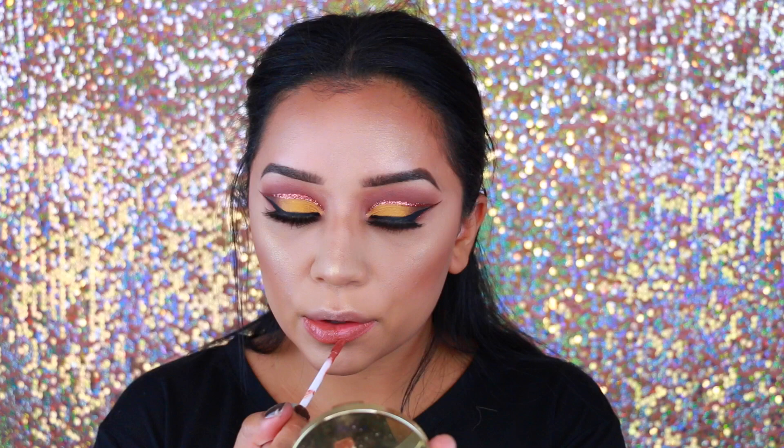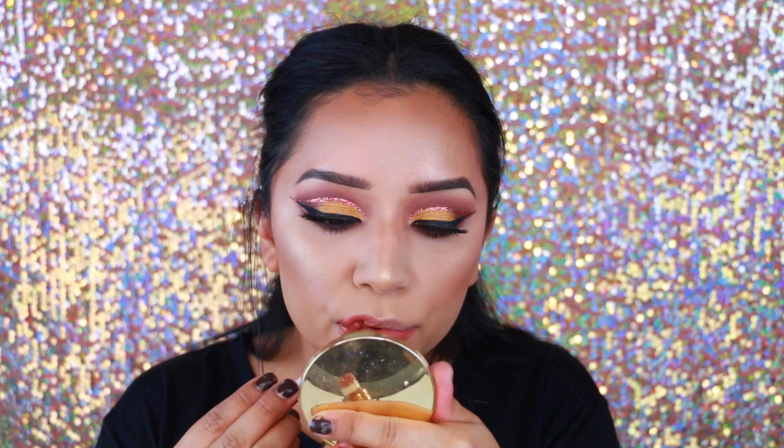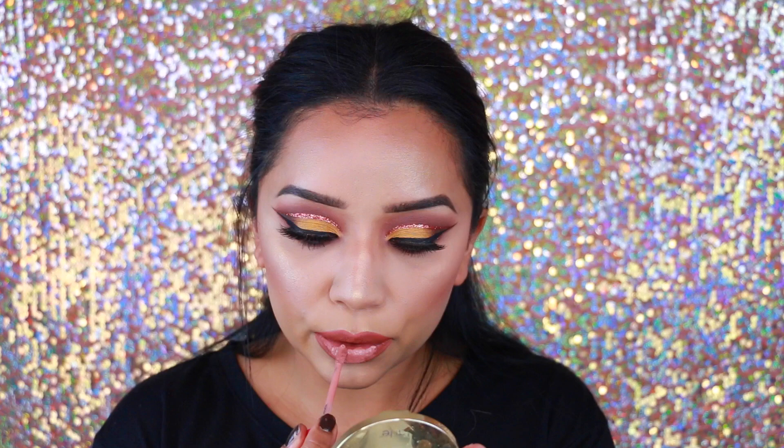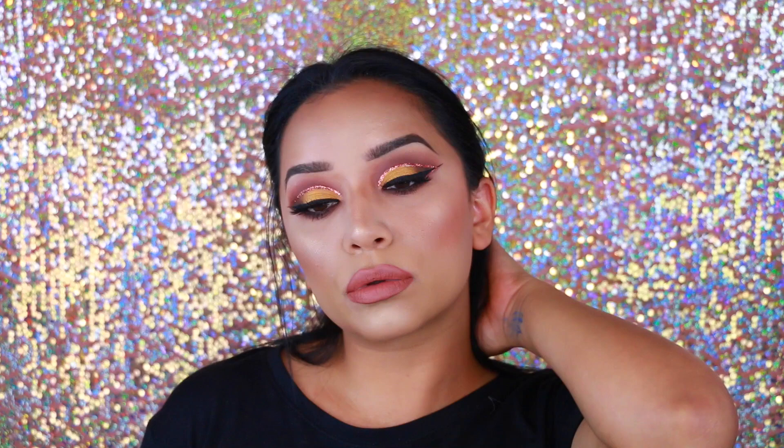For lips I'm mixing two products — I know there's a lot of controversy around Jeffree Star but I already had his liquid lipsticks so I figured I'd use them. I combined Mannequin by Jeffree Star with Ashton by Anastasia Beverly Hills, and they gave me the perfect lip. After you're done with the lip, you're pretty much done slaying this makeup look. I really hope you guys enjoyed it — give it a thumbs up, subscribe if you haven't, and I'll catch you in my next video. Bye, chicas, love you!